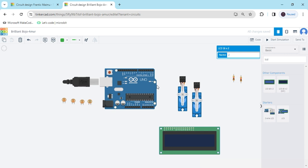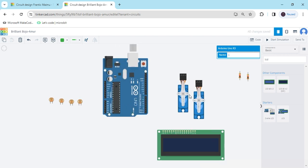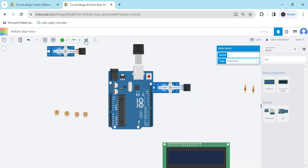Now we arrange the components and make the circuit. First we arrange the Arduino and rotate it. If you want to rotate any component, you can click here and use the rotate option. Now we have to put one servo motor here and another servo motor there.